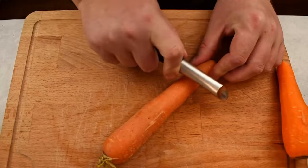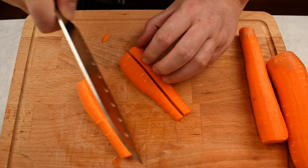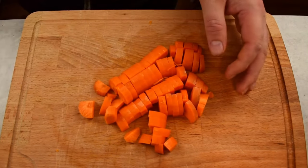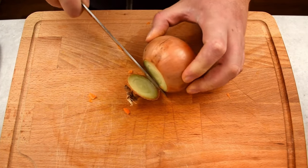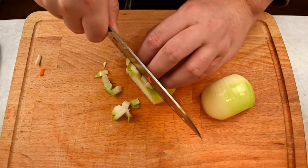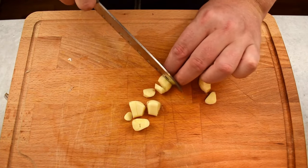First of all, we need to prepare the vegetables and the meat. Start by peeling three carrots, slice them down the middle, lay them on the flat side down. Slice the carrot down the middle again to create quarters, and cut these quarters into bite-sized pieces. Next, we need to work on the onions. Dice two onions into cubes by removing the root and the stem. Cut the onion in half and lay it on the flat side down, then slice the onion crosswise, turn the onion and continue dicing into cubes. Now we need to peel and finely mince four small garlic cloves.